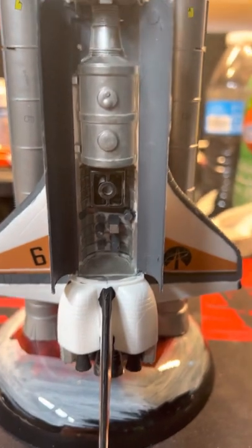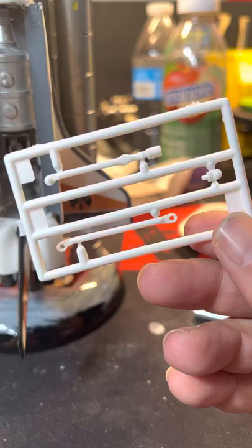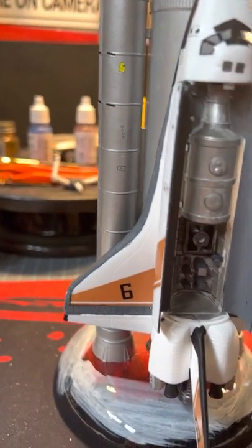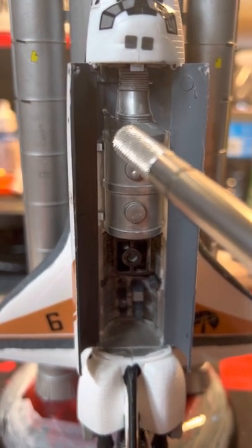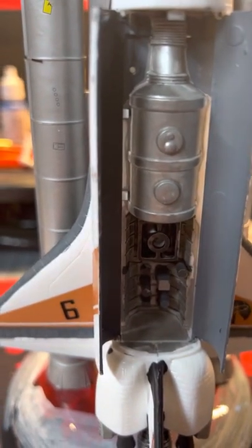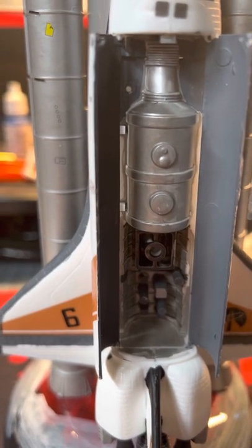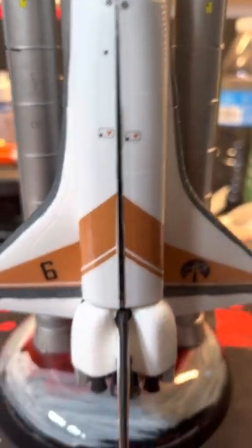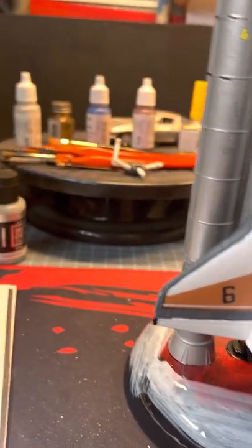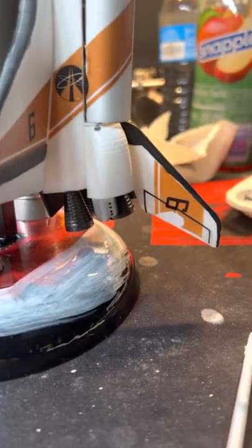The doors open for a little more detail inside. It does come with this piece that goes right here — I decided not to put it on because it doesn't seem like it will close with it on.